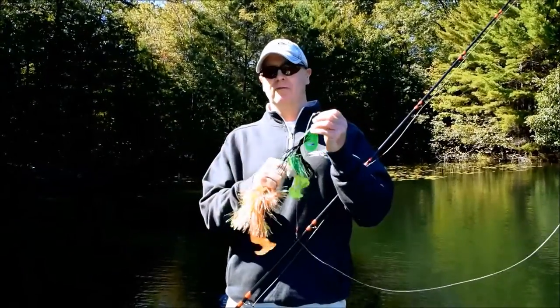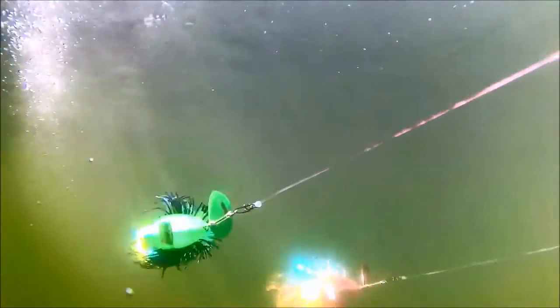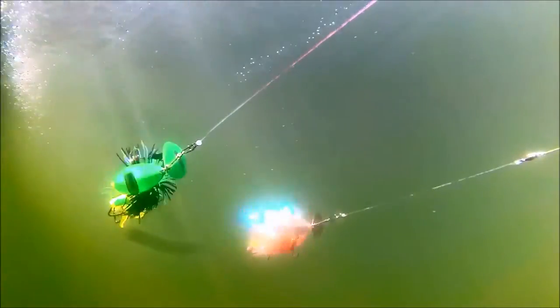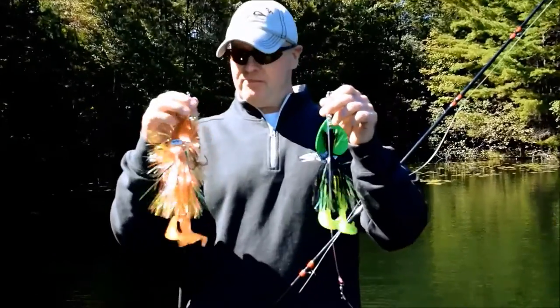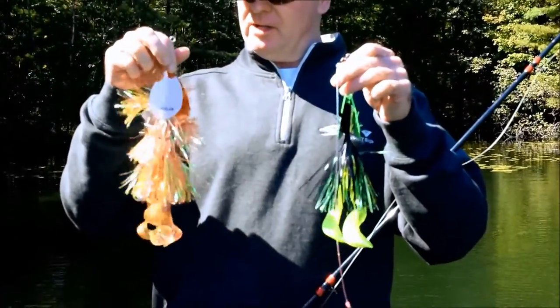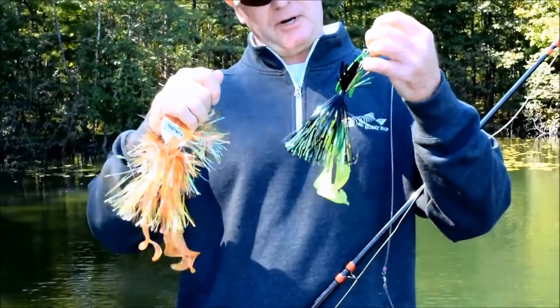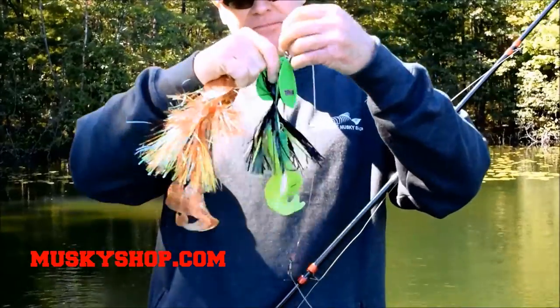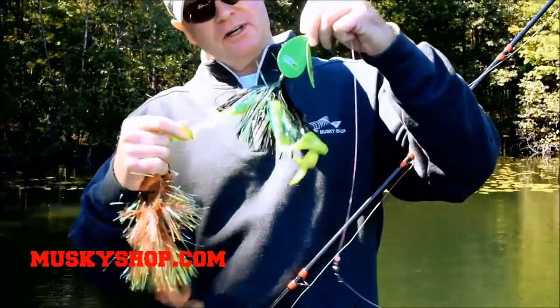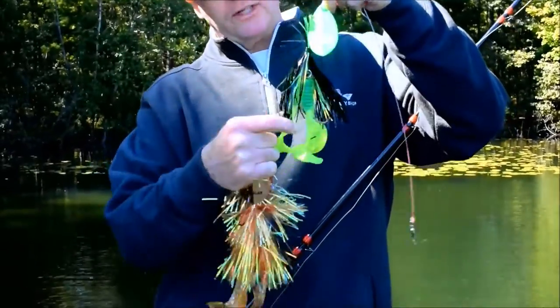Hey everyone, Jim Stewart from the Muskie Shop. Got a couple lures here from Toothy's Tackle. Their blades are a little bit different than a lot of blade baits on the market — a lot of blade type bucktails. Plus they've got three trailer grubs. This size of Toothy's Tickler series has three grubs with three single hooks.